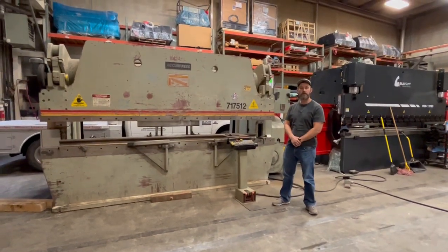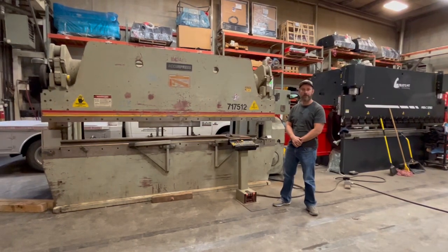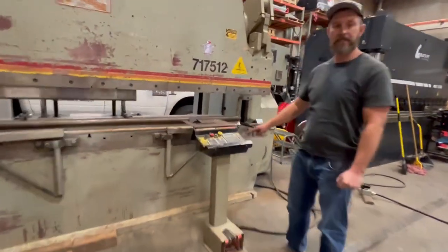Hello, Brian Jorgensen with Bud's Machine Tools. Today we're going over an Accupress. It's a 12 foot 175 ton, equipped with the ETS 200 controller. It's a two axis machine.